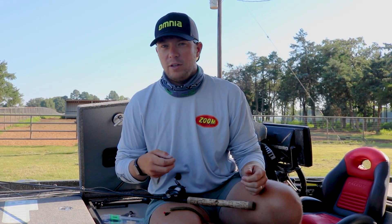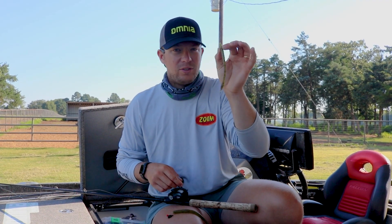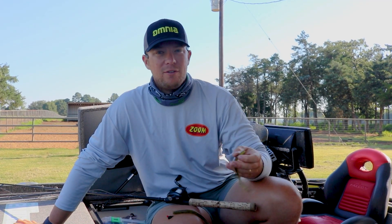If you think you're going for a big fish, you don't need a big bait because you can catch them on just a small Texas Rig Worm. I've caught many big fish at home, but really it's the cover and the depth.